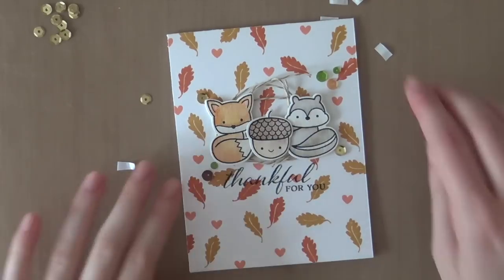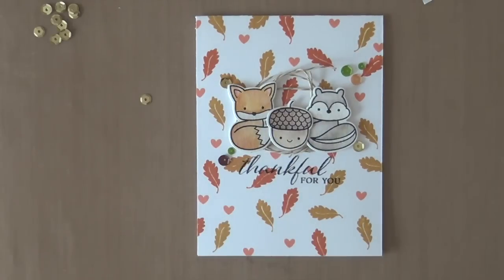That finishes up the card for this week's Saturday Stamp Day Card and Video. I hope you like it. Be sure to check out the video description for linked supplies. Thank you so much for watching, and I'll be back next week with a new Saturday Stamp Day Card and Video. Bye!